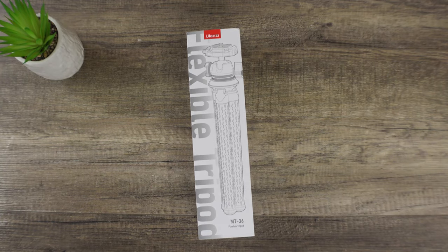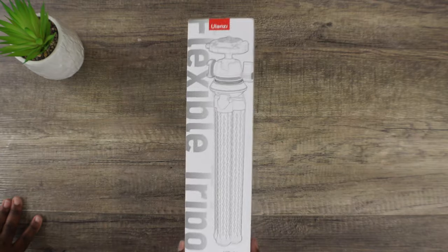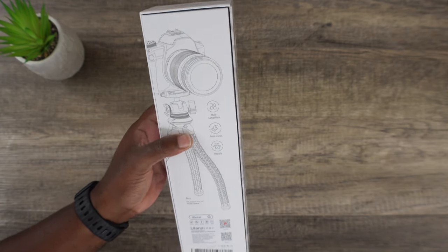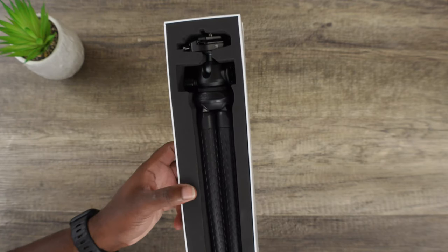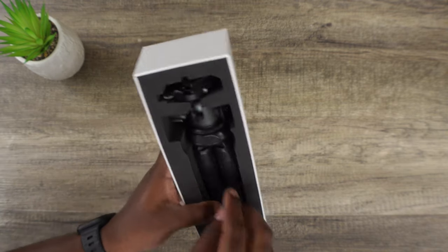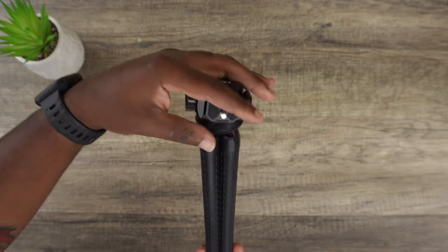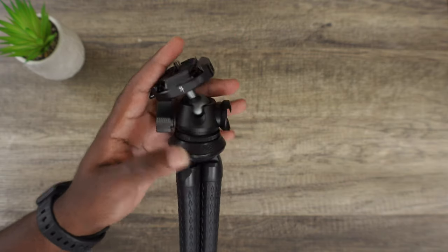So, the Ulanzi MT-36 Camera Tripod costs $42.95 on Amazon. This flexible tripod — if we look at it right now — you have this box, it's pretty simple. I noticed they changed the box from their previous models. This does say it's multi-compatible, has a quick install, and it's flexible. When you unbox it, the tripod itself comes together. They're starting to simplify things because I think they're getting more popular, just like Joby and other tripods. It has a rotated ball head, and there's a hinge here so you can attach a camera, a light, or some third-party accessory.